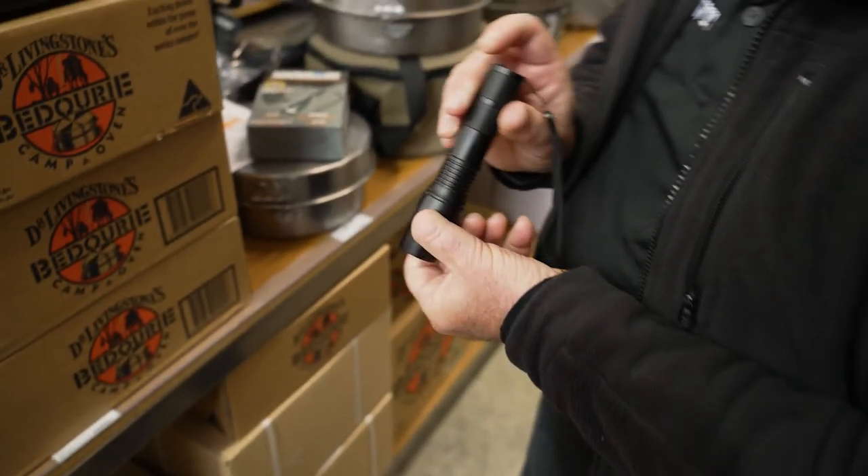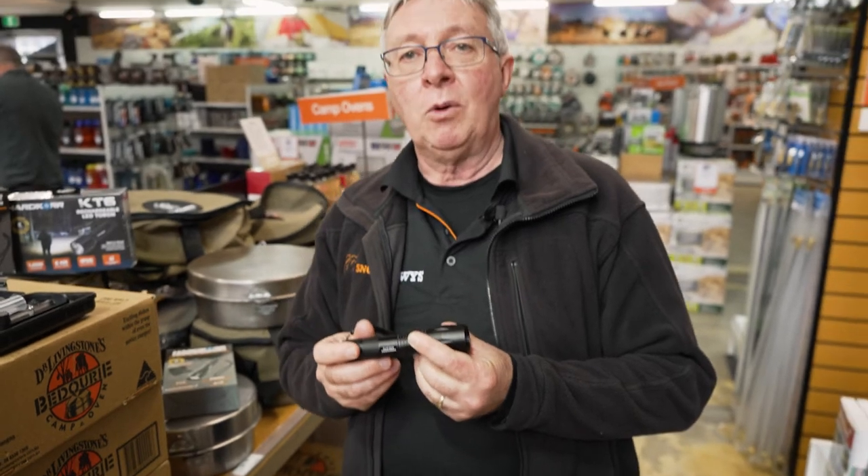That's about all there is to tell you about this torch. If you want any more information, go to our website, snowys.com.au, where we have the lowest prices every day. If you like what you're seeing, you can subscribe by clicking up here. To see more videos, click over to the right. If you've got any questions, leave a comment down below.